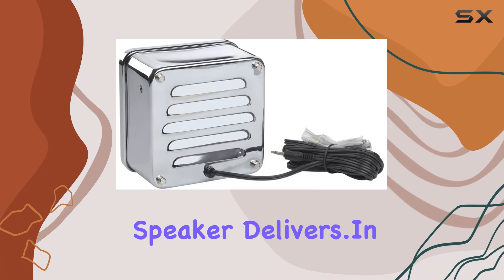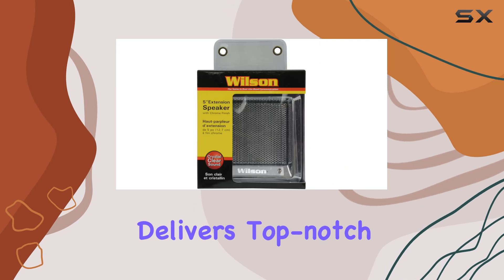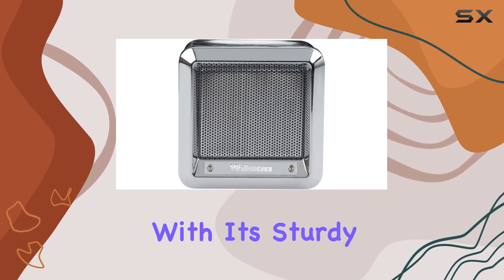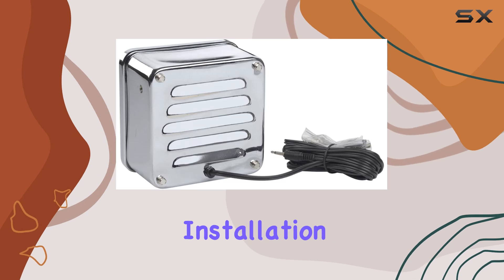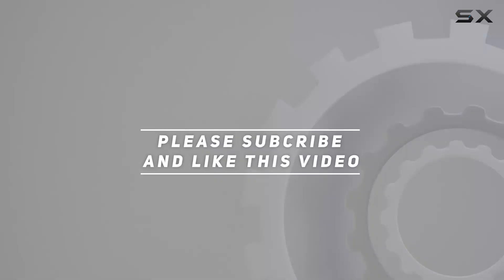In conclusion, if you're in the market for a CB extension speaker that not only looks great but also delivers top-notch sound quality, the Wilson Antennas 305600CHR is a solid choice. With its sturdy construction, powerful sound output, and easy installation, it's a must for any audio enthusiast. Check out the video description for the updated price, and thank you for watching.